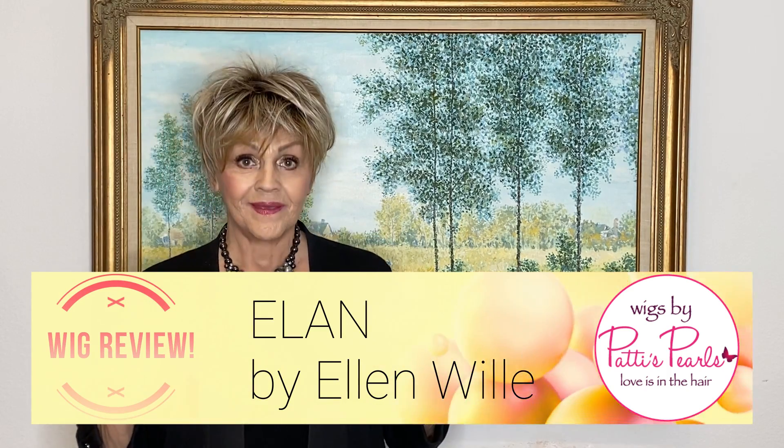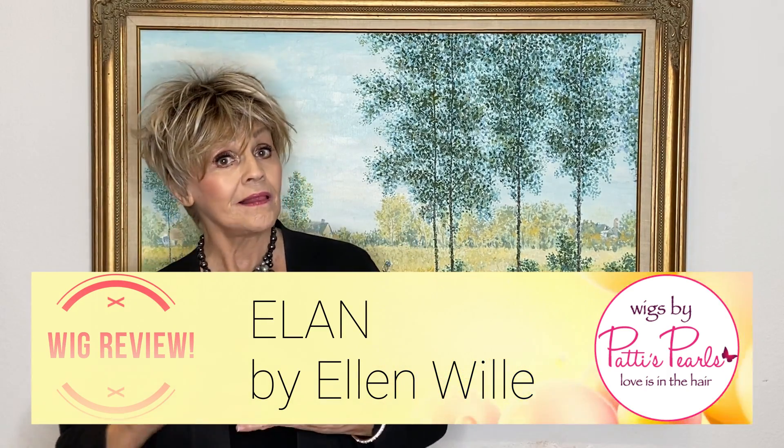Her name is Elan, E-L-A-N, by Ellen Vila, of course. She's a European designer and she pays so much attention to detail. I wanted to show you this short little pixie because it's adorable.